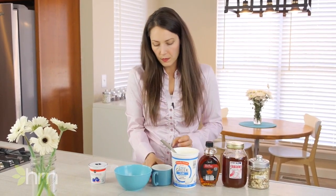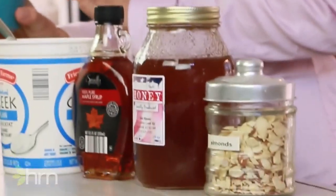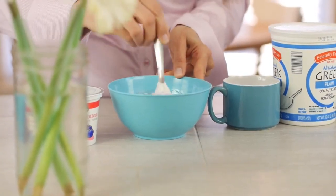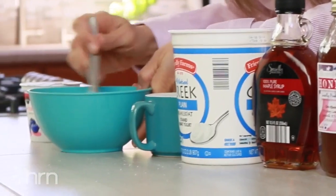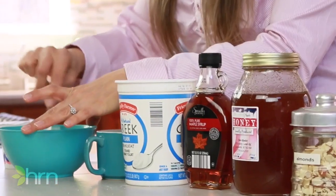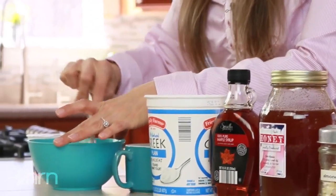Then I'm going to put in our blueberries — actually these are frozen blueberries, but fresh or frozen, whatever you have on hand. Give that a stir. Now whenever I'm packing it for my husband, I'll put it in a little half-pint jar and just layer the different toppings so he can mix it up there at work.